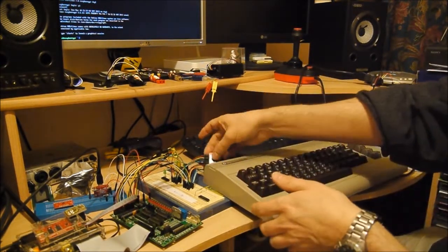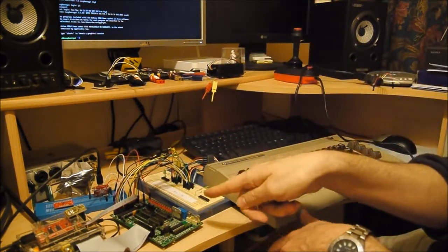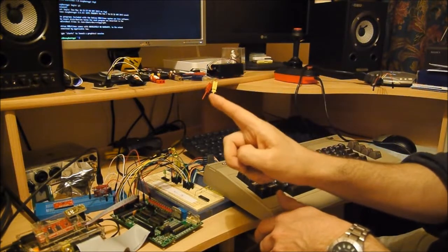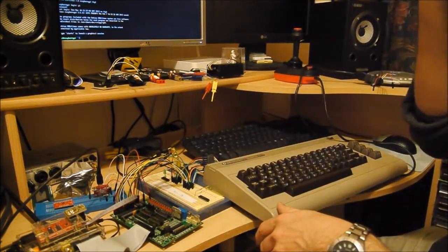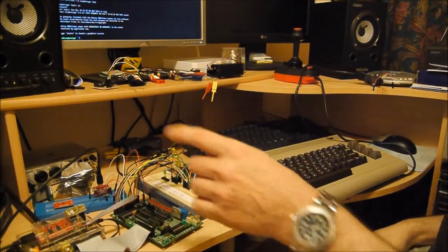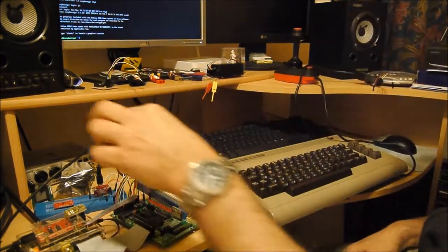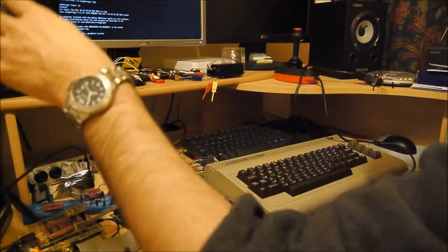The keyboard matrix via this cable connector here is connected via this interconnect to the GURT board. The Atmel controller on the GURT board is running the keyboard scanner, and that is also being run as the USB endpoint — the USB endpoint electronics all handled on this bit of breadboard.